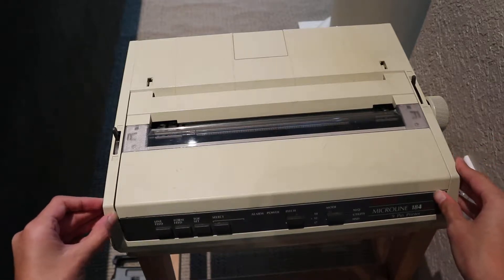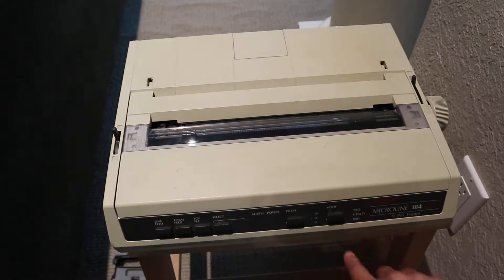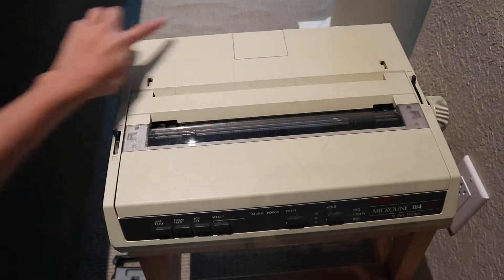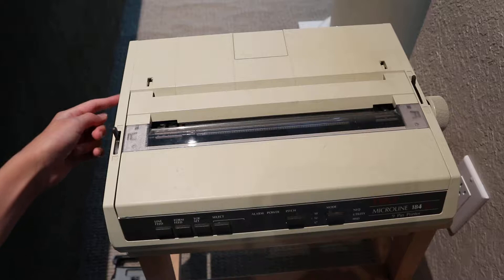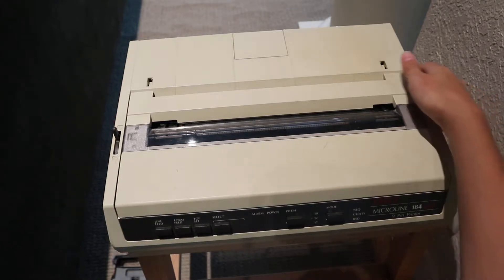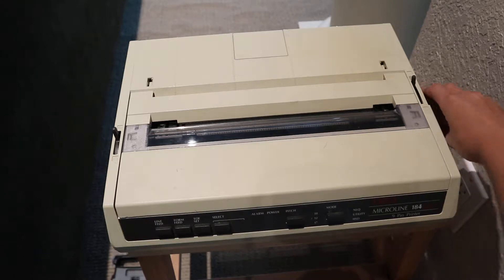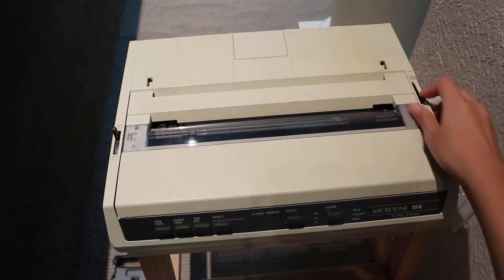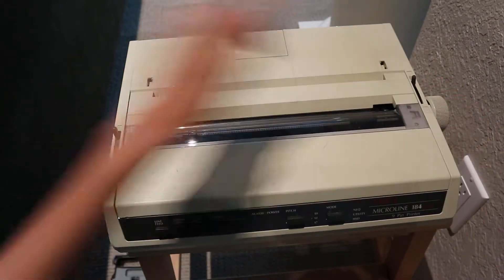This is a dot matrix printer. It has a bunch of buttons on the top, as well as lots of indicator LEDs. It has some strange connections on the back, which I will make a separate video on. And also, there are some cooling vents on the side, as well as this weird knob and some slider things on here.